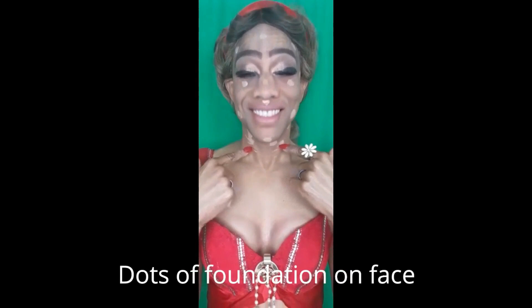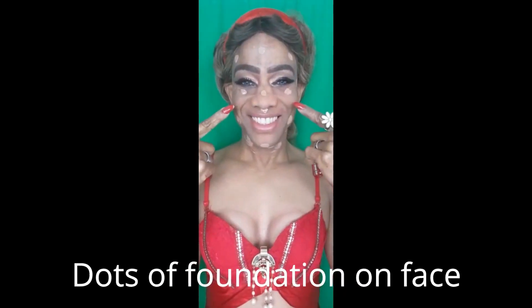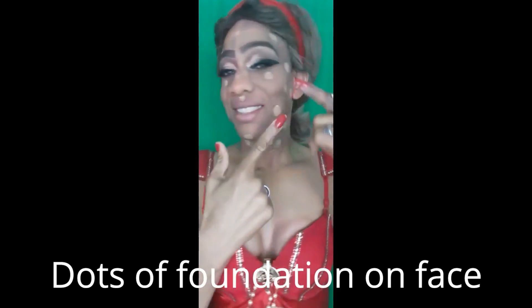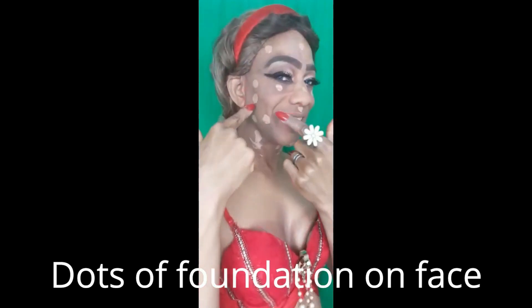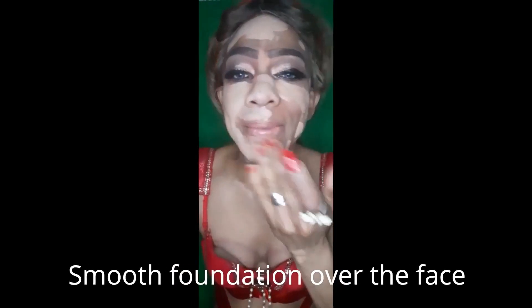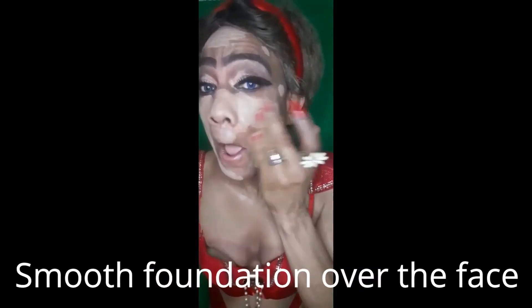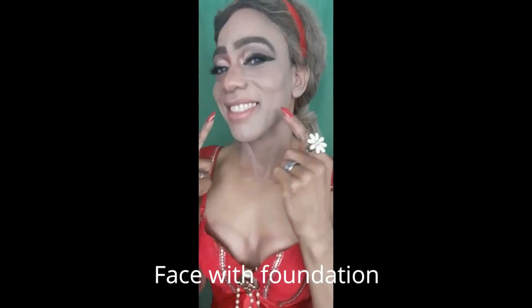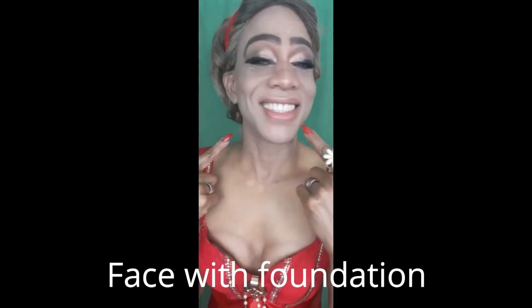I now applied dots of foundation at the important face parts with my fingers — on my forehead, cheekbones and chin. It's time now to smooth the foundation all over my face with my fingers. Now I show you my face with foundation.